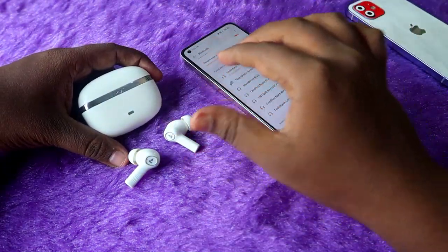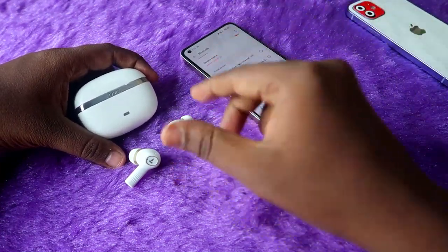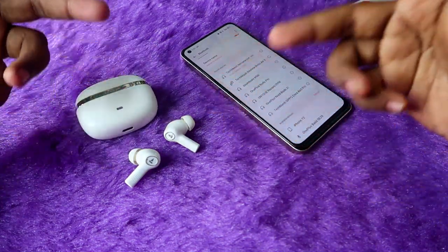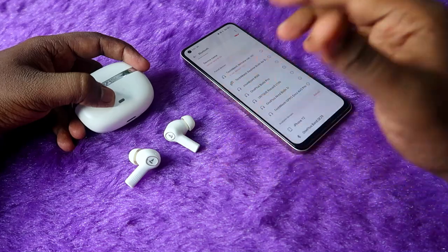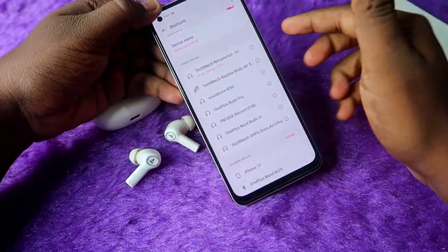If you are an iPhone user, just connect the Boat Nirvana Ion to any Android phone, disable the wear detection, then reconnect the earbuds to your iPhone and start using them. I think it will definitely work — I'll check and update you in this video.